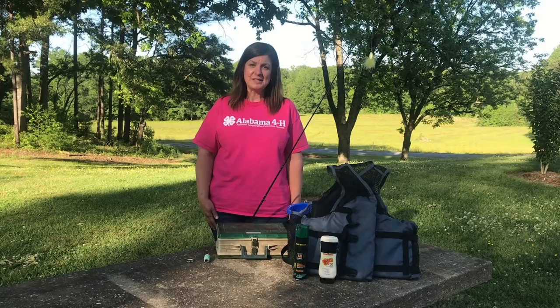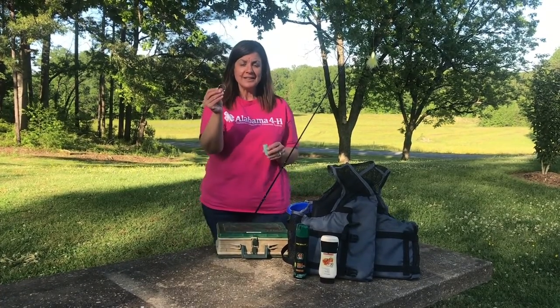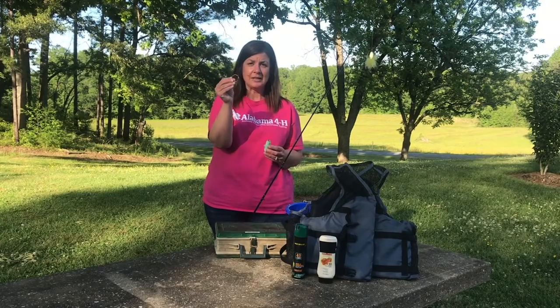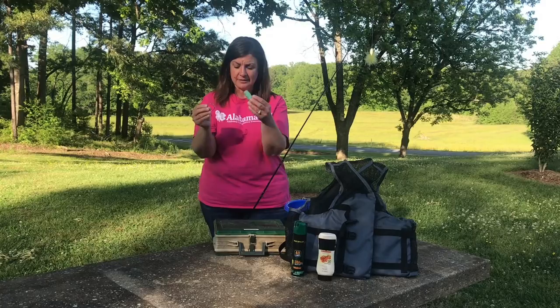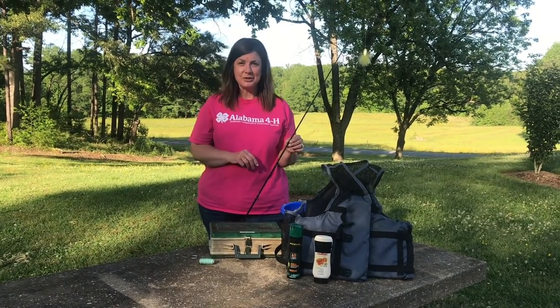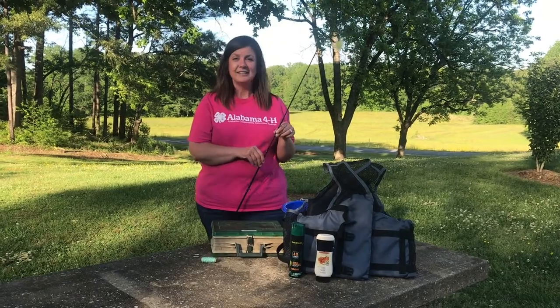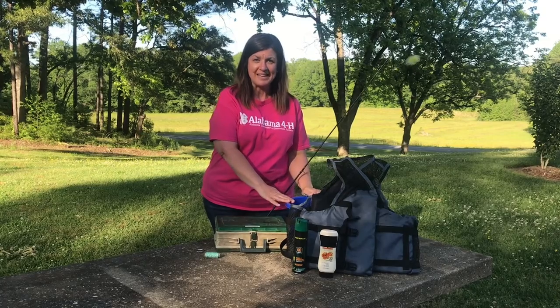If you're going to learn to tie knots with us today, there's just a couple of simple things you'll need. A ring object — could be a shower ring, a key ring, a washer — and some string. If you're going to get out and go fishing with us later, after you learn to tie your knots, you'll need a rod and reel equipped with a lure, or a hook with some kind of bait.